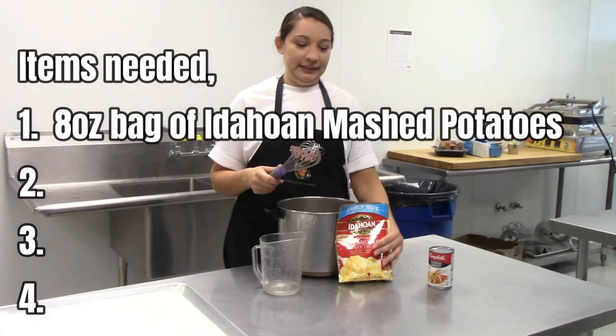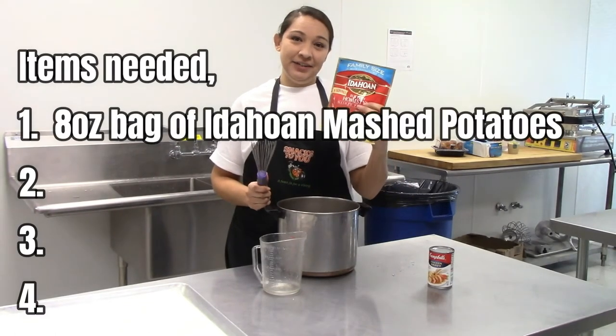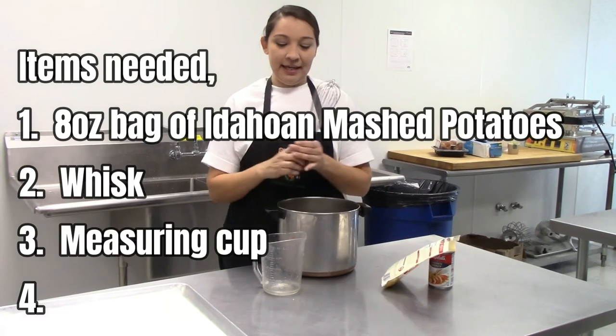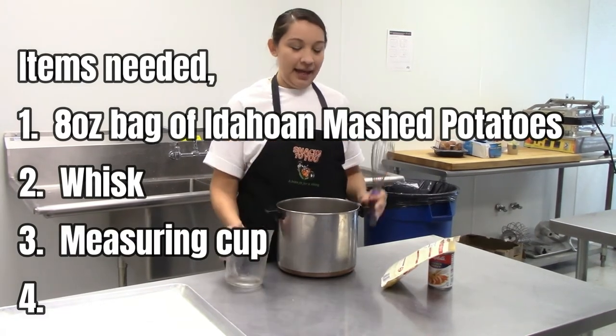The items you will need will be an 8-ounce bag of Eidolon mashed potatoes, a whisk, measuring cup, and a saucepan.